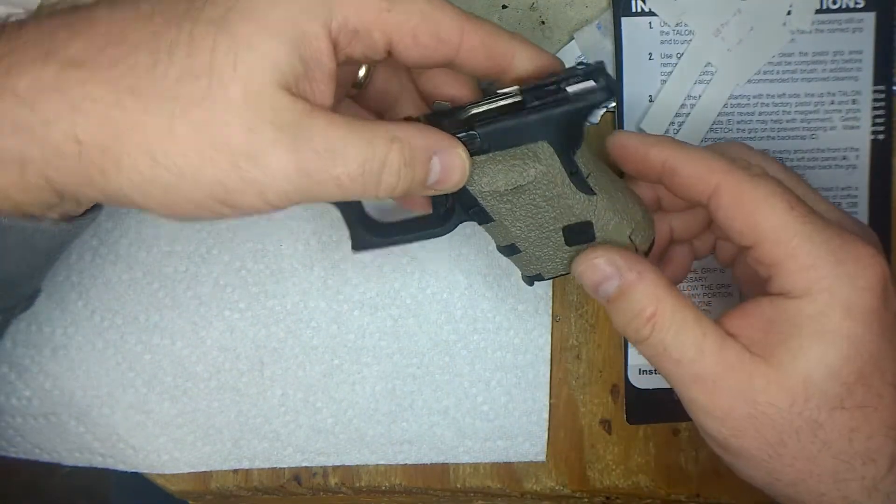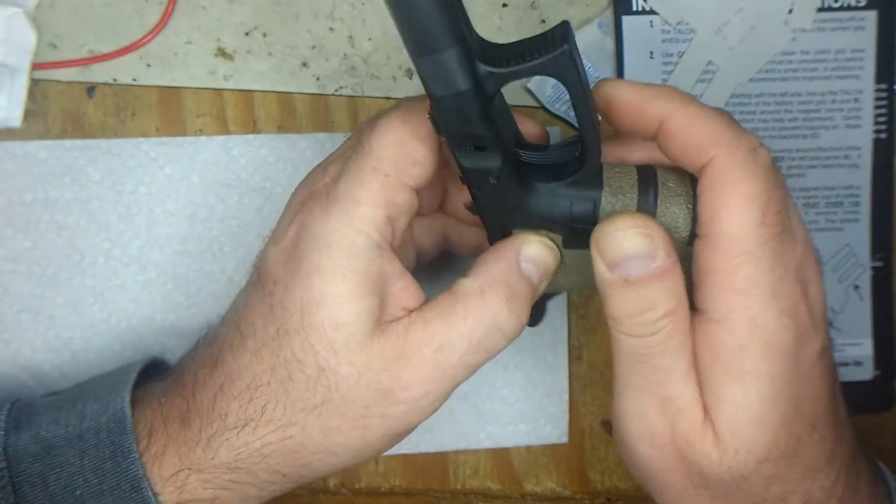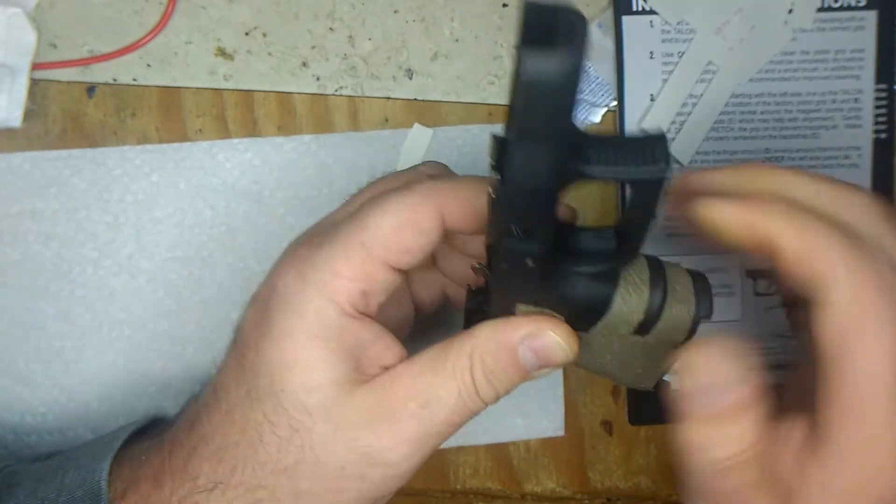I've got a Talon grip on my Smith & Wesson Shield and I like it — that's why I got this one.